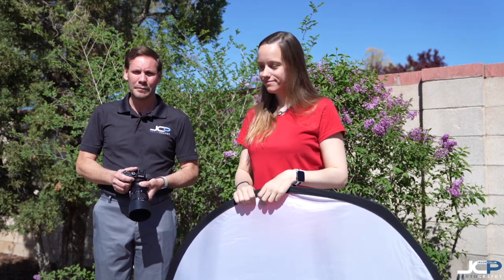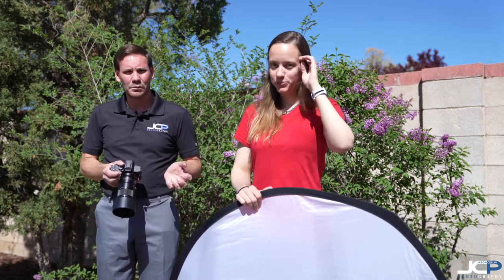Hello, everyone. This is Jason from jasoncollinphotography.com coming to you from my backyard. Last week, I came to you with a photo tip about the cheapest thing in my camera bag, which was an air blower — a great tool that works really well and only costs about $10.